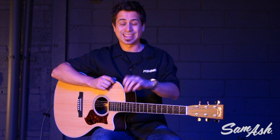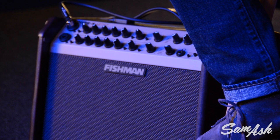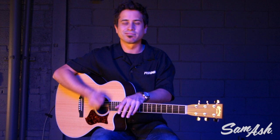Each channel also has three bands of EQ, a notch filter which we call anti-feedback, effect A which has reverbs and delays, and effect B which is a foot switchable effect that allows you to bring in some ear candy effects like chorus, flange, or slap echo. These are fun to kick on and off in your acoustic performance — it may have been something you needed a pedal for, but now it's built into the amplifier and it's foot switchable.